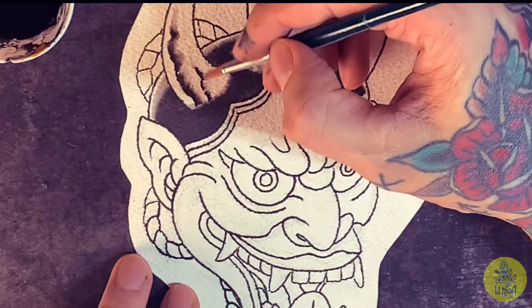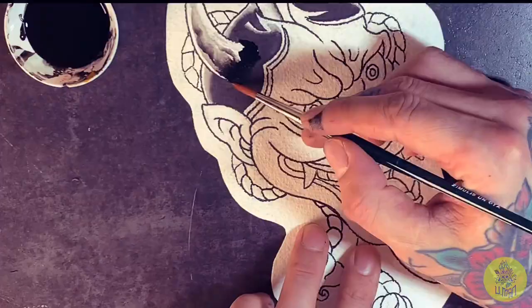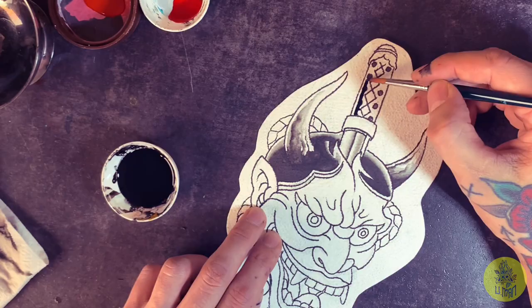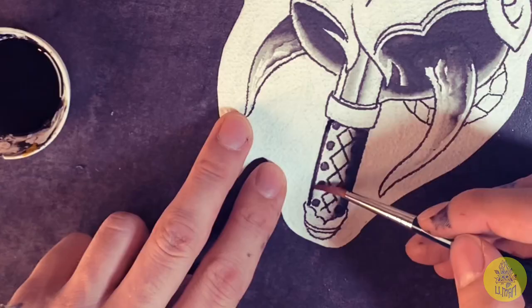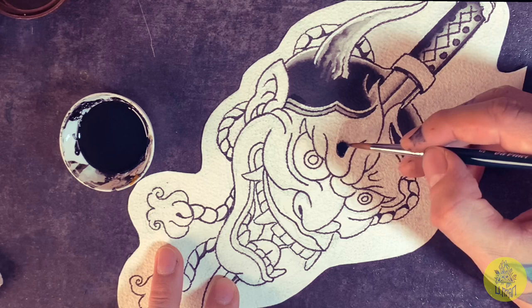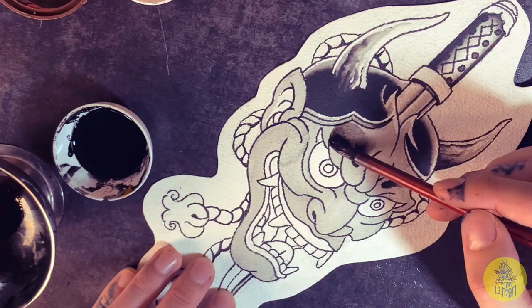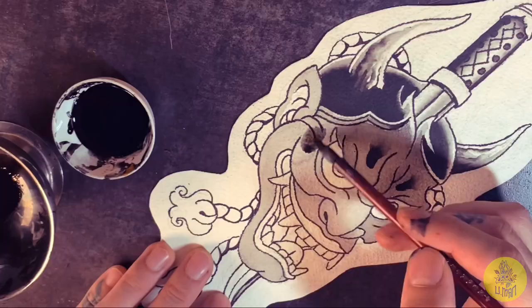For black I'm using India ink, and for coloring I will use Amsterdam acrylic ink. One last thing before I leave you on this spiritual journey — this Japanese brush I'm using now, unfortunately I can't remember where I bought it because it's been some time ago. But all I can say is: don't be afraid to try new things, just explore and go with the flow.